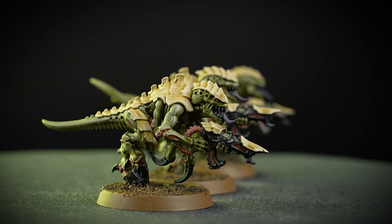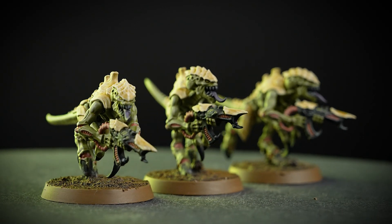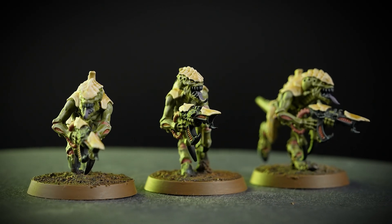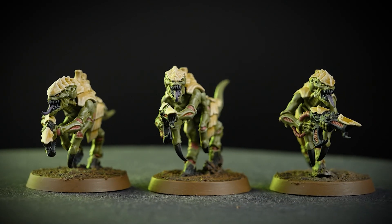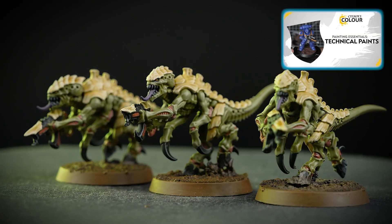And there we are — your Gorgon Termagants are now finished! These green monstrosities are ready to feast on their prey with no remorse. You can see that our models are based using Stirland Battlemire, and if you'd like to learn more about technical paints, you can check out our video all about them.